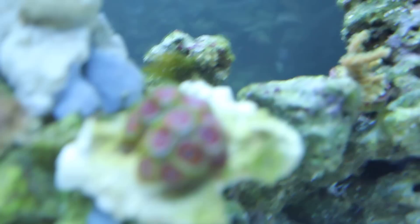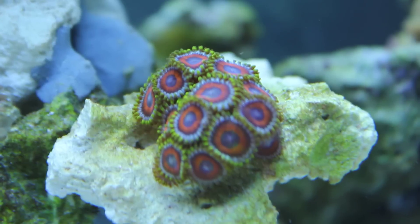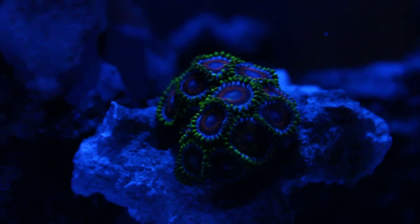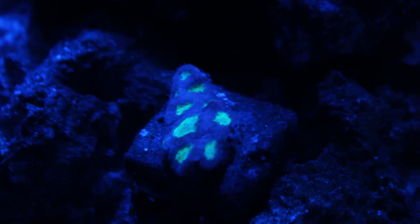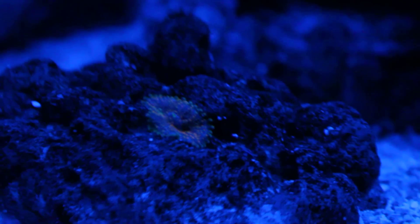I love these watermelon zoanthids in the moonlight — they look great. Let me give you a quick glance. Oh yeah, not too bad. The Favites is glowing — it's more green than that weird neon-y color, but the white balance is a little bit off. There's the Acropora glowing away. The orange Yuma is trying to glow there. This looks good.